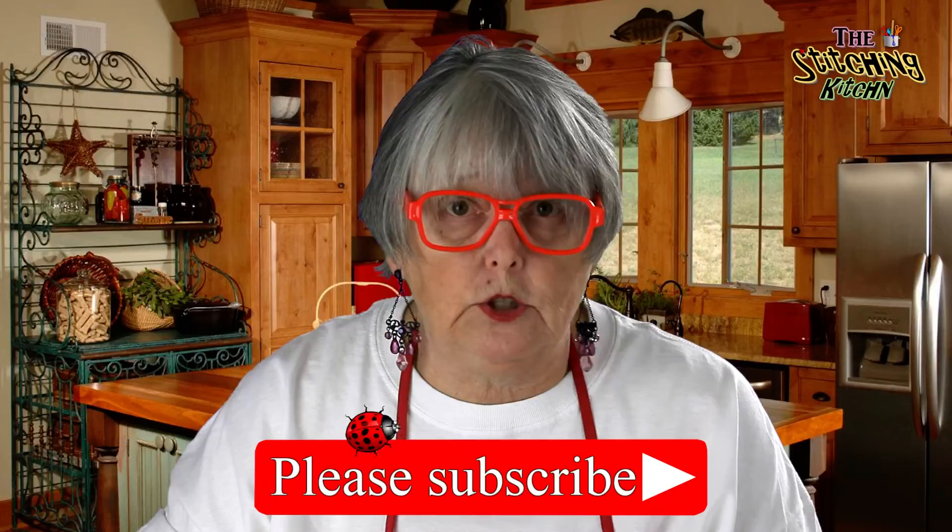Let me tell you about the Stitching Kitchen how-to recipes. These tutorials have been cooked up to give you a well-rounded knowledge of all thread art embroidery. They are multi-layered and very peppered with teaspoon tidbits and other hints, so you can skip around the videos and find the ingredients that you need. Please like and subscribe so that you don't miss a video.